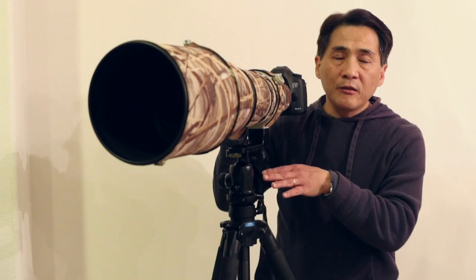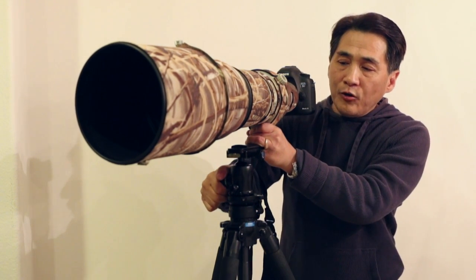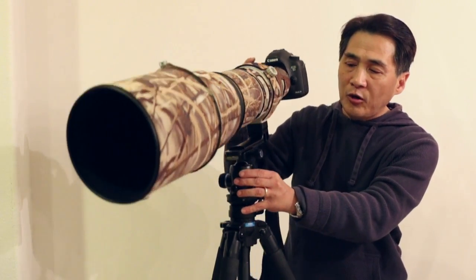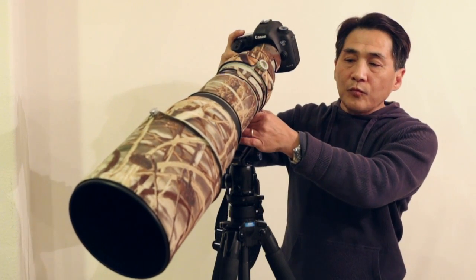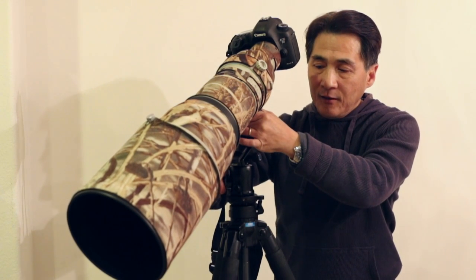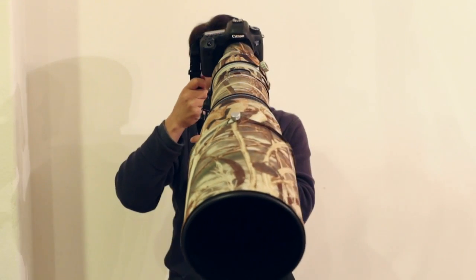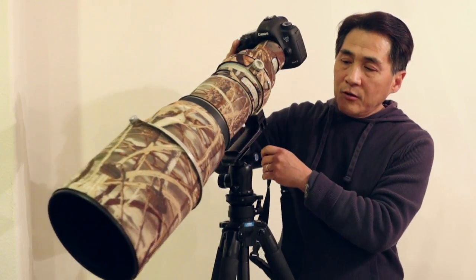I'll keep basically the same tension as I had for the smaller setup. Now I'm going to release the knob, and we'll try to tilt it. As you can see, the tension that I set for the smaller setup doesn't really work with this, because this is way too heavy. Now, if I want to shoot down like that, I'm going to try to lock it and see how well it works. That locks — as you can see, this lock is pretty good. It stays where it is and doesn't move very much.